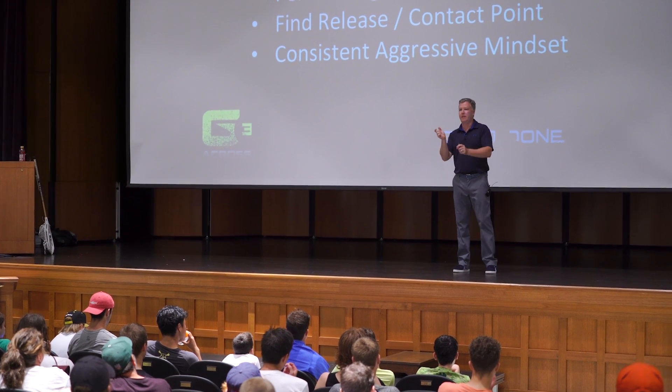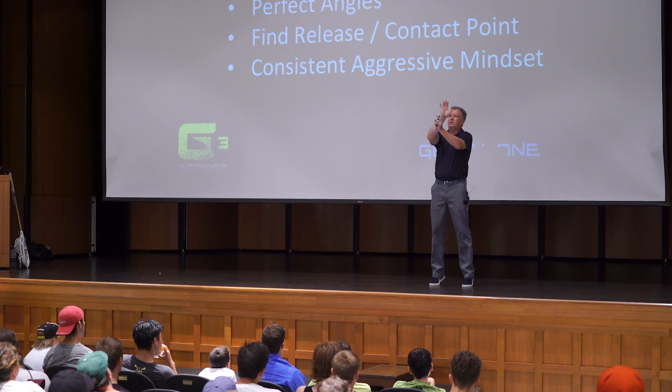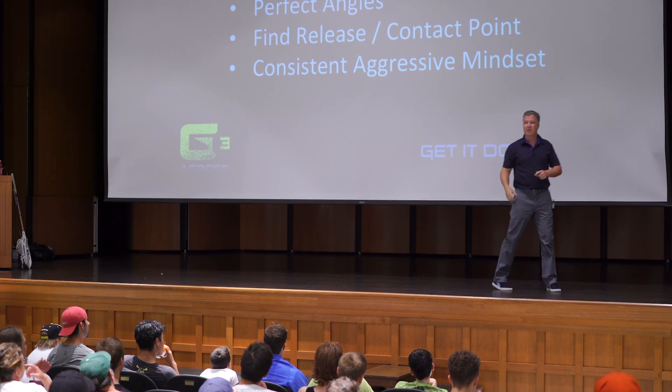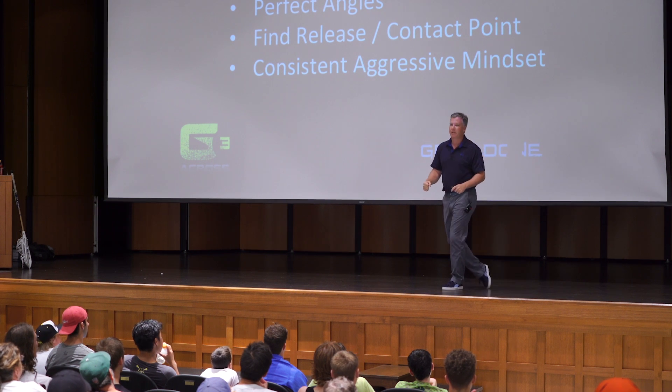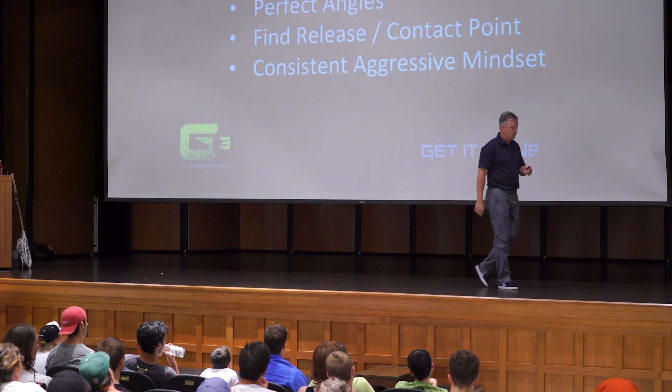Coach Galloway's first save in that video — he just does this. He doesn't step; he just moves his hands, and it's an aggressive sort of move. But one of the things you also see with Coach Galloway is every time he makes a save, he's fired up. That has to happen before the shot.